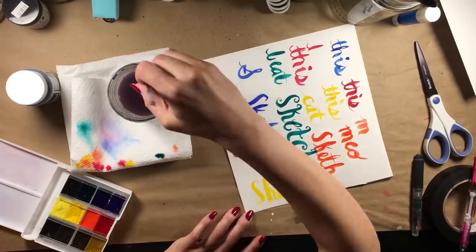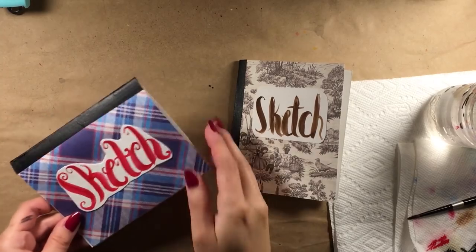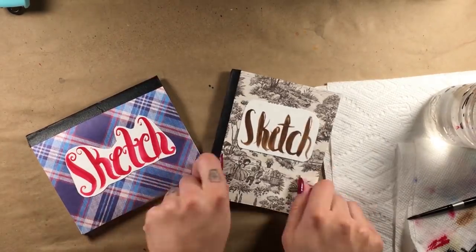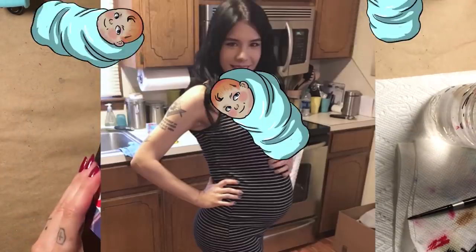Today I'm going to be using three completely different Skillshare videos to create my own personalized baby sketchbooks. And by baby sketchbooks, I mean little sketchbooks, not sketchbooks dedicated to drawing babies. I'm pregnant, but I'm not that pregnant.